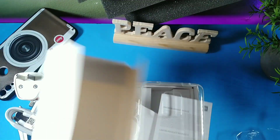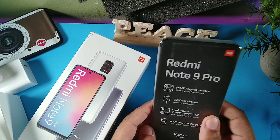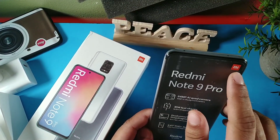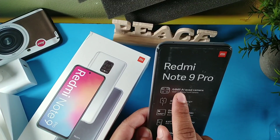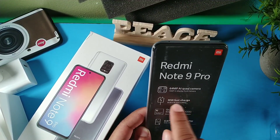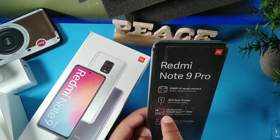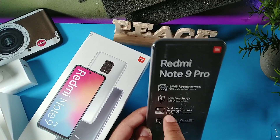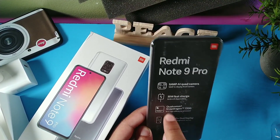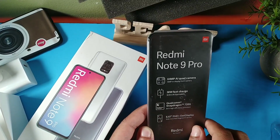The jelly case is clear all around with a square cutout, which gives you an idea that the fingerprint sensor is going to be on the side. Let's check out the device in a bit more detail. Right here it says Redmi Note 9 Pro — you can see the 64 megapixel AI quad camera setup, a 60 megapixel in-display front camera, 30 watts fast charge, a 5,020 milliamp hour battery, and the Snapdragon 720G 8 nanometer processing chip.